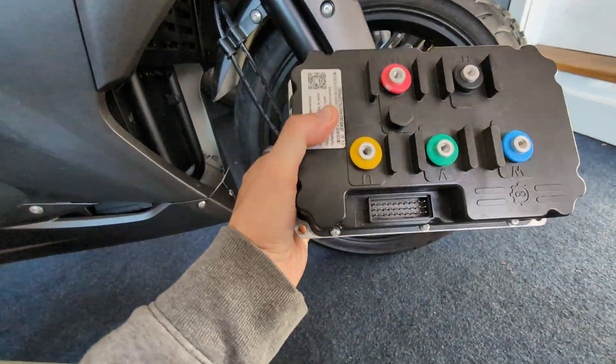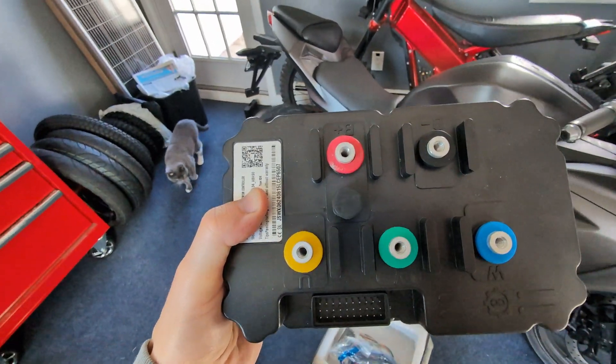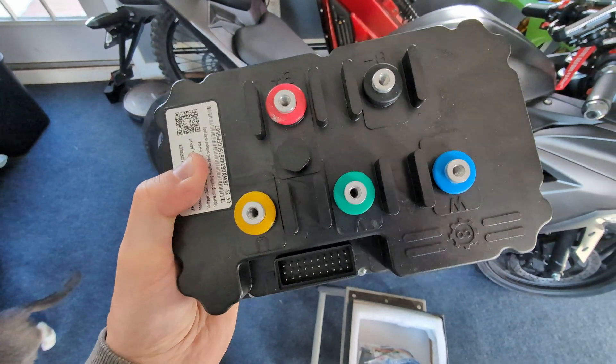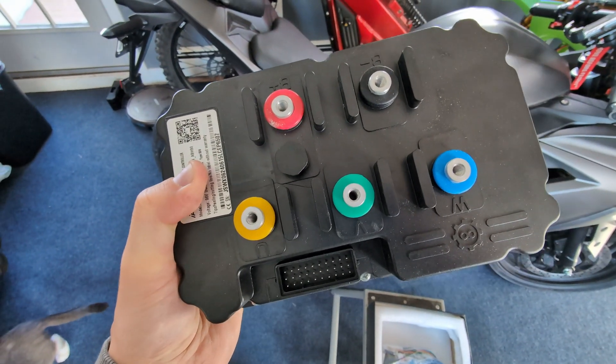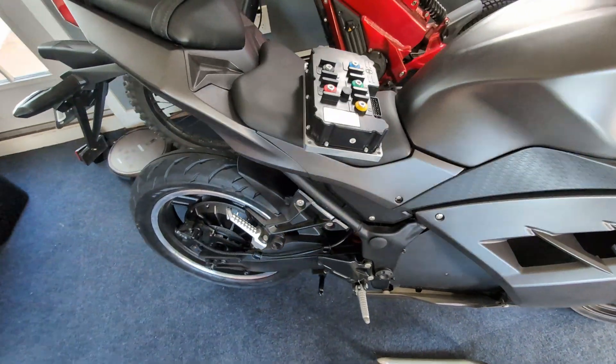It weighs a ton, and this should do us a lot of wonders when we put it in this bike. This controller can do 96 volts, 450 amps continuous, and it peaks at 850 amps.